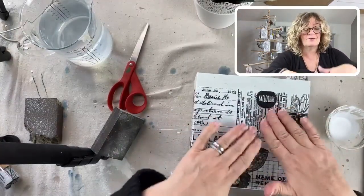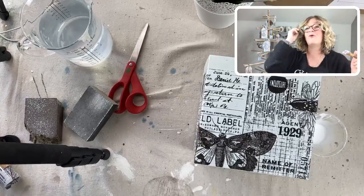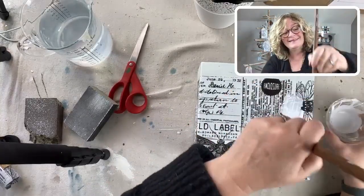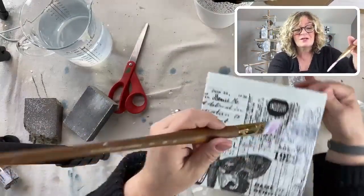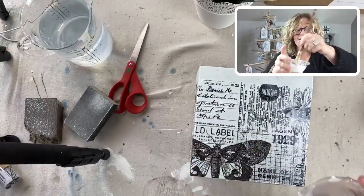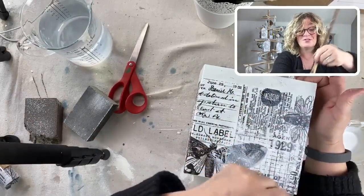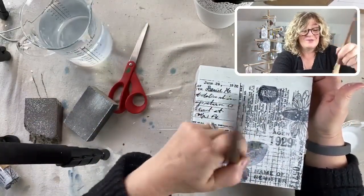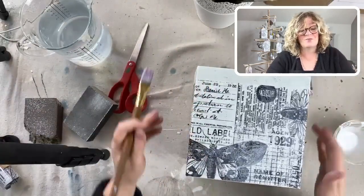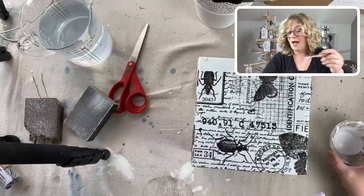I might be using some fancy waxes, we'll see. You just apply a nice even coat. By the way, my drop cloth - my cat likes to sit on it, so don't do what I just did and lay down your work into a bunch of cat hair. It's like I should be vacuuming before every craft project. I wish I had some wax paper - that would have been perfect.